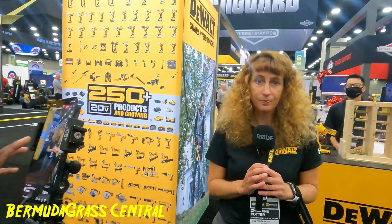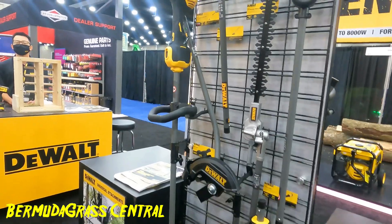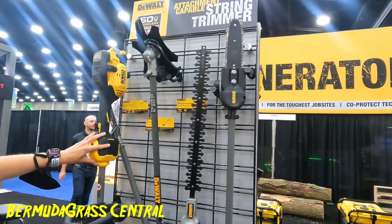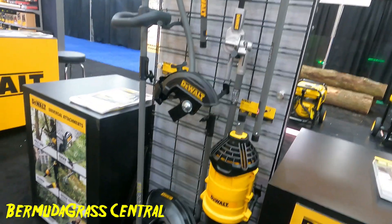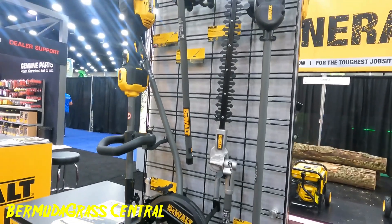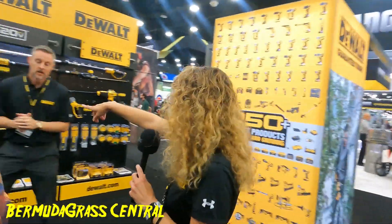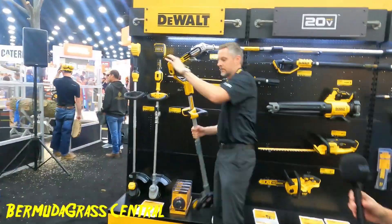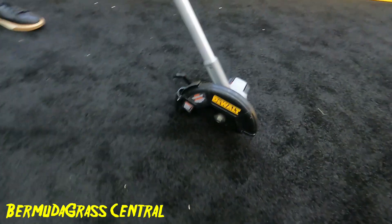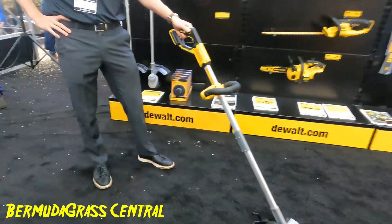Somebody on YouTube was asking about the stick edger — there it is. It comes in two different configurations. What we're looking at here is our 60-volt attachment-capable system, where you can interchange the power end with different attachments like a string trimmer, brush cutter, pole saw, or edger. But we also have a brand new dedicated 20-volt edger as well. It's got a seven-and-a-half inch blade, two-inch depth capacity, and it can do about 800 feet of edging on a single battery charge.